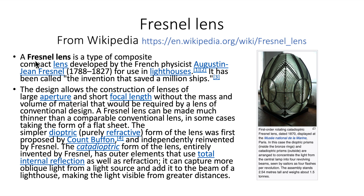I've been calling these types of lenses Fresnel, but I believe the correct pronunciation is Fresnel. It's a type of composite compact lens developed by French physicist Augustin-Jean Fresnel in the late 1700s to early 1800s for use in lighthouses. It has been called the invention that has saved a million ships.